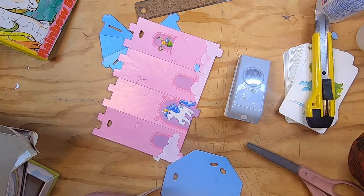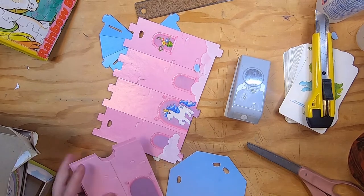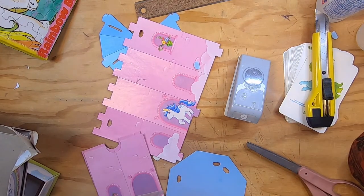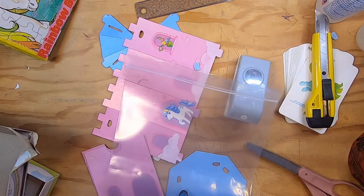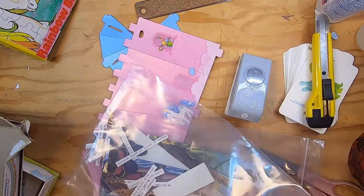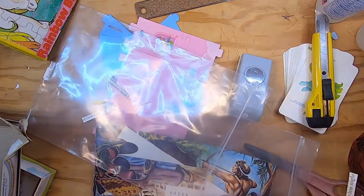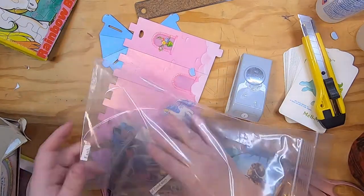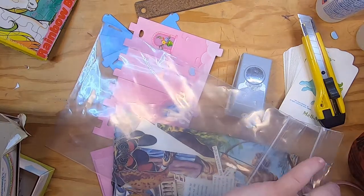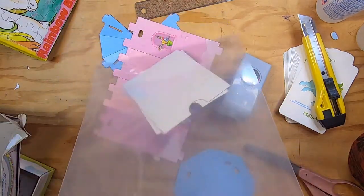I always try to keep all my ephemera for one project together — like in a box or a bag. Right now I've still got everything for the last journal, Shoulder of the Sky, that I didn't use, so I need to file that in my cabinet and keep it for something else later, then get rid of all this stuff that's not related to the journals I'm working on. I might just work on a nature journal while I'm working on these because I have so much ephemera that I've made for nature journals. So this will be the My Little Pony ephemera bag.